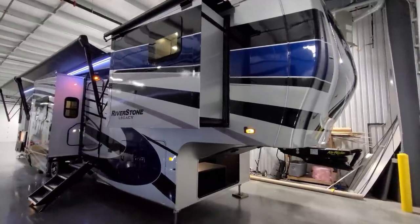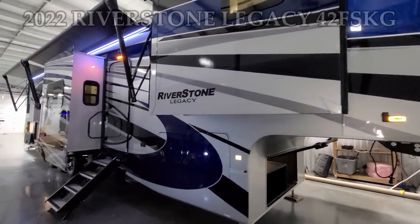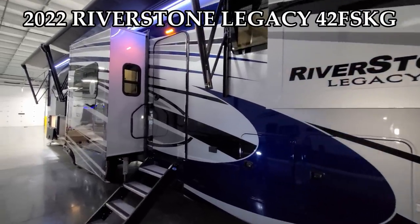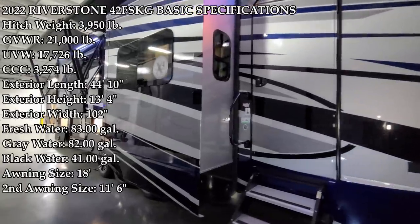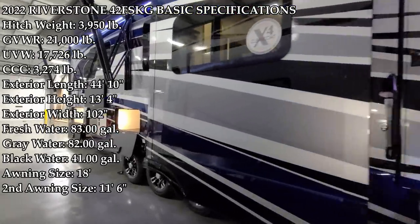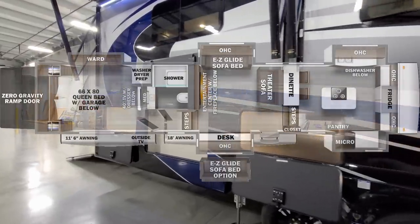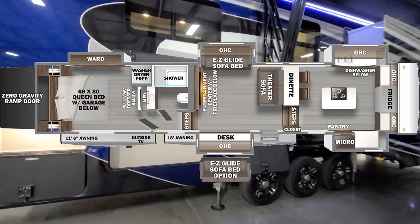Hey everyone, welcome to another All About RVs video. Today we're going to take a look at a brand new 2022 Riverstone Legacy 42 FSKG toy hauler fifth wheel. We're going to walk you through the inside and outside of the RV, then close it all up and show you what it looks like closed.